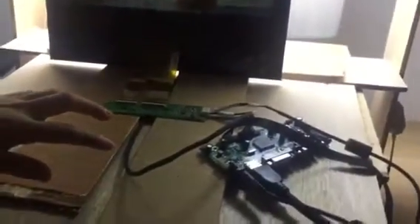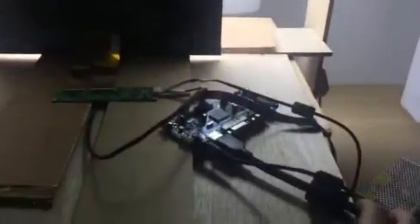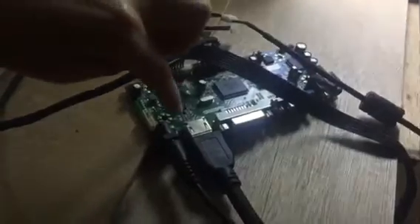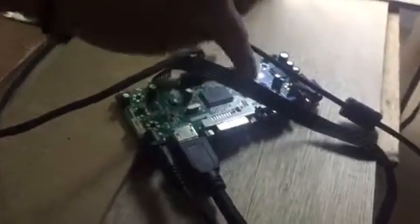The media board has a built-in media player, so you can upload your content via the HDMI port. This media board is called the computer media board. It has HDMI, DVI, VGA, and power supply interfaces.